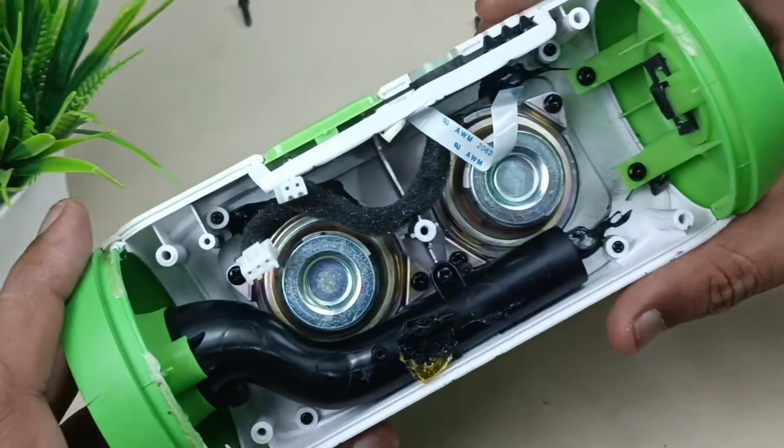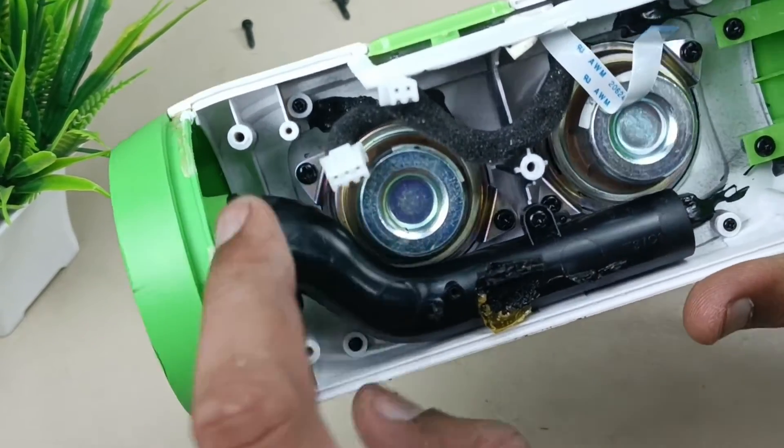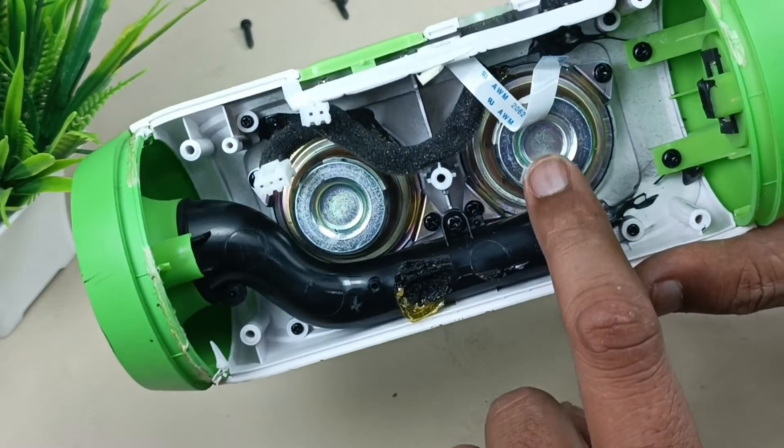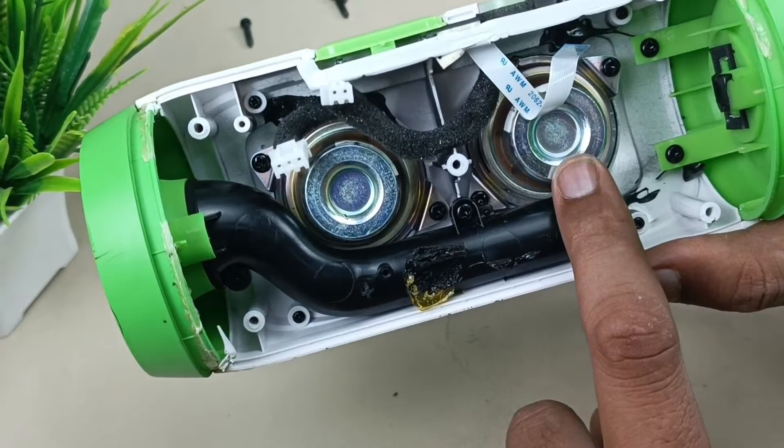Now further, let's see inside this speaker. As I said earlier, this is the base port of the speaker — the air comes out here. These are the 40mm drivers. Two speakers are there for stereo purpose.